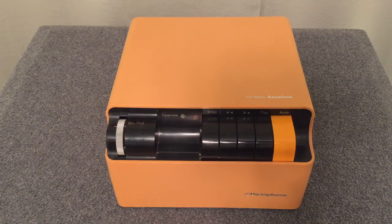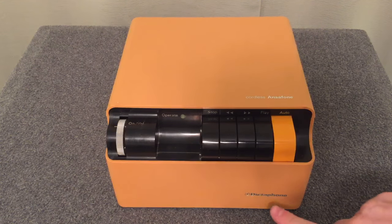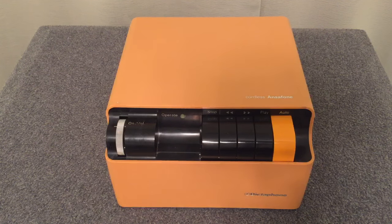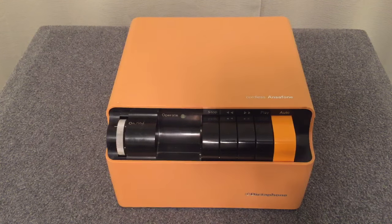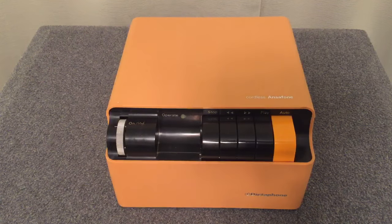Ladies and gentlemen, grab your disco boots and let's get ready to boogie because we're going to visit the Cordless Ansiphone. It's a machine made by Dictaphone in the 1970s. This is an answering machine. Do you guys know what an answering machine is? It is a machine that you would attach to your phone line in your house or your business so that when people called you and you couldn't answer the phone, this machine would do the job for you.